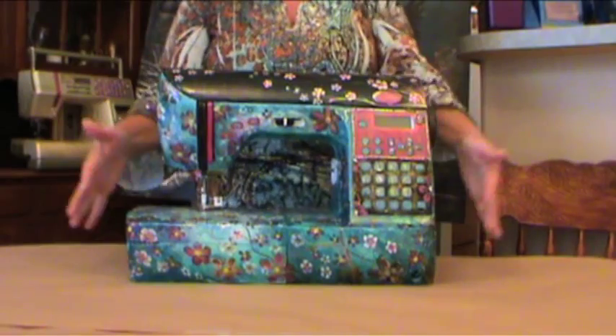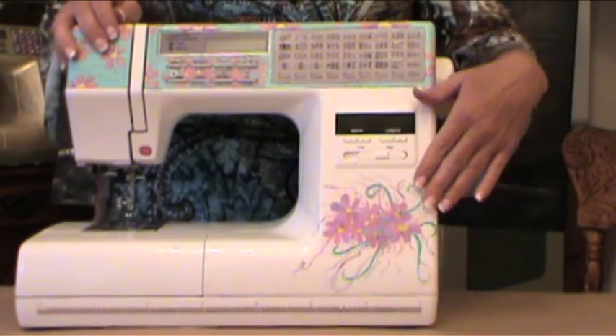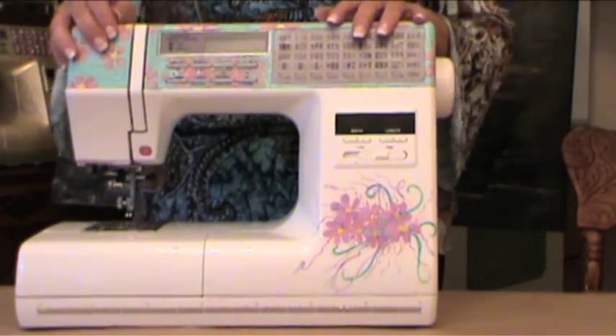Some of you may not be interested in painting the entire sewing machine, and that's perfectly fine. As you can see on this machine, I've limited myself on how many areas I painted — just created this little motif area right in here and a little border to tie the two areas together.